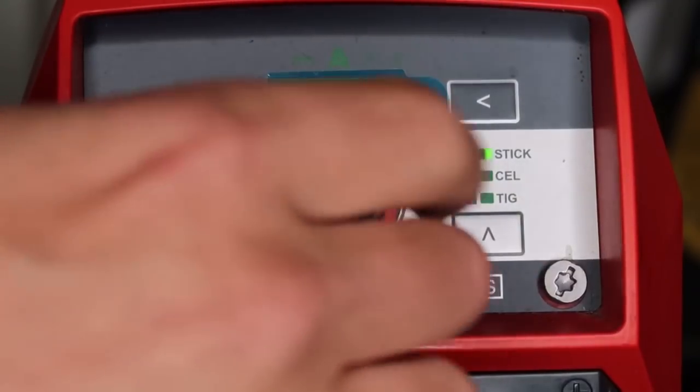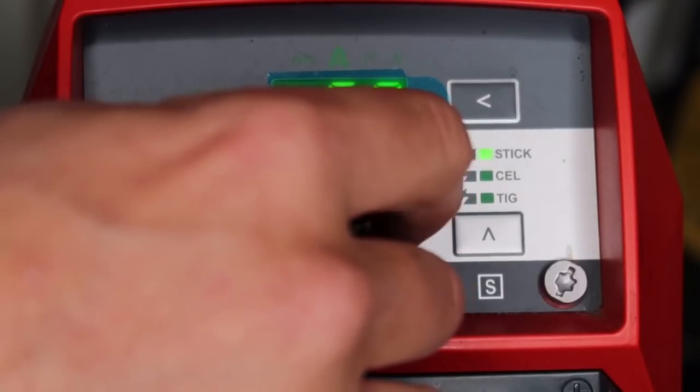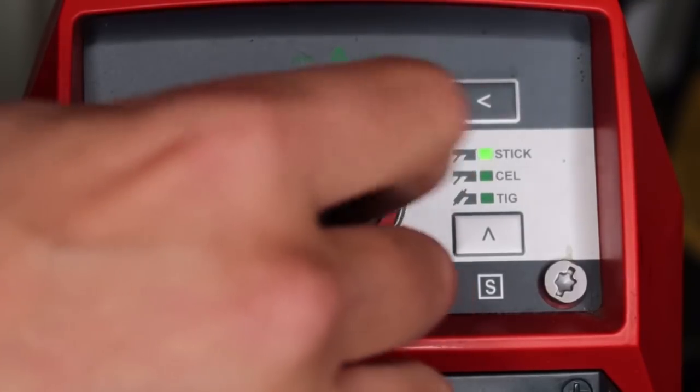Let's adjust the automatic voltage cutoff one last time to about 70 volts. Push the button in and hit the bottom right cursor. I'm welding here — watch this pull back, watch how far this arc flare goes. This is at 70 volts in comparison to 45 and 30.